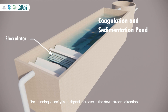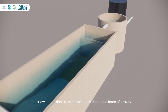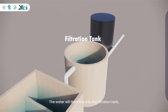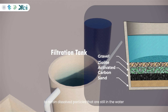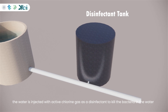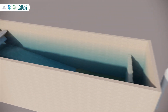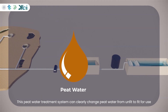The spinning velocity is designed to increase in the downstream direction, with the aim of producing large and compact flocs. The water is then left undisturbed, allowing the flocs to settle naturally due to gravity. The water will then flow into the filtration tank containing a stratified arrangement of gravel, zeolite, activated carbon, and sand to retain dissolved particles still remaining in the water. After filtration, the water is injected with active chlorine gas as a disinfectant to kill bacteria.